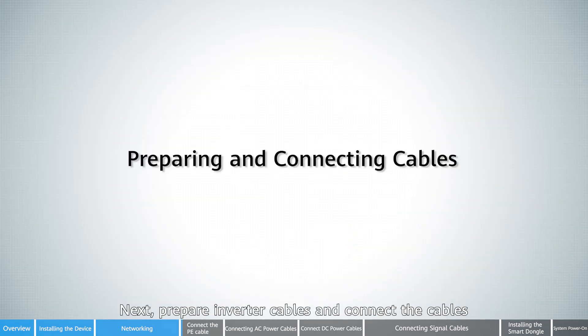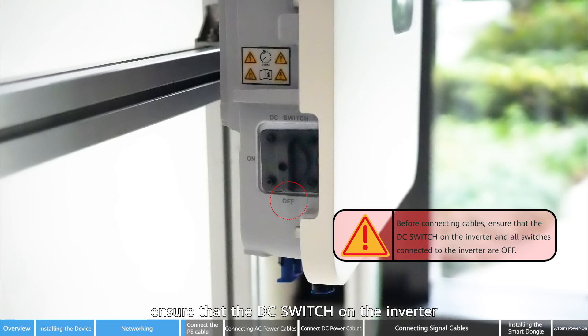Next, prepare inverter cables and connect the cables. Before connecting cables, ensure that the DC switches on the inverter and all switches connected to the inverter are off.